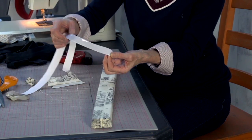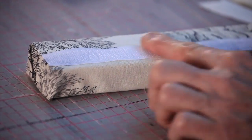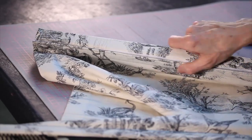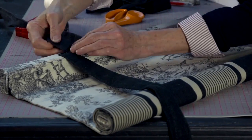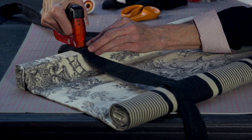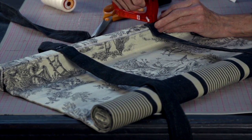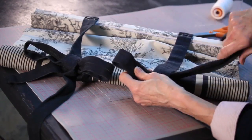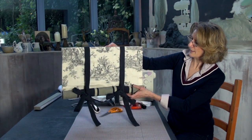This is the sticky hook part of the velcro — you just stick it over the staples so you can't see them. Then for your ribbons... and there's the finished blind.